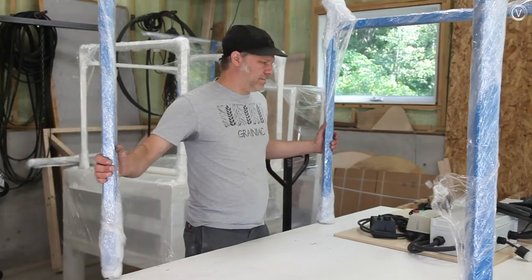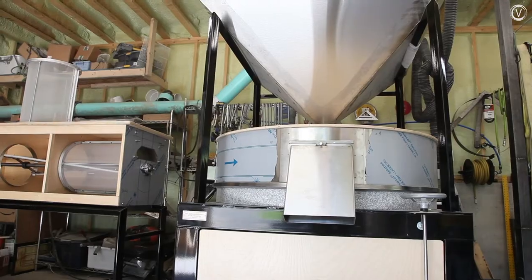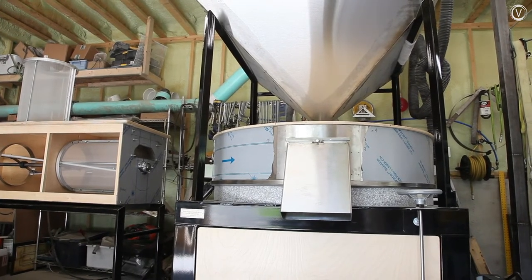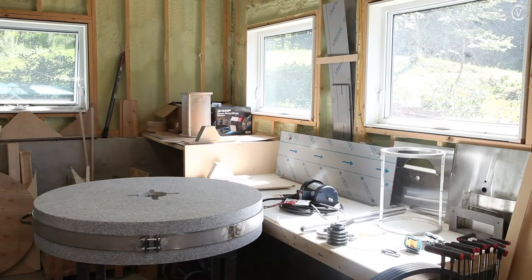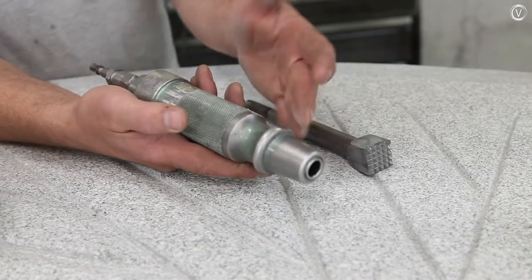Once other bakers got wind of Andrew's project, they asked if he could make a similar mill for them. Since 2015 he's made about 60 mills for bakeries around the country and the globe. This one here is actually going to Australia probably at the end of this week or beginning of next week, and this one is going to Charlotte.